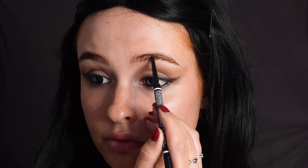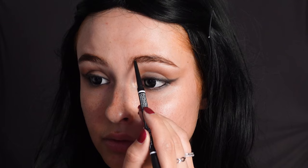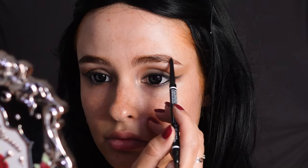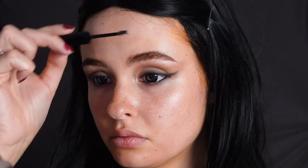Then for the eyebrows I'm creating the illusion that they start farther back than they do now, and I'm also really focusing on the arch and not on the bottom of it. Then with a brow gel you're going to again really heavily focus on the arch and then try to make the front as thin as possible.